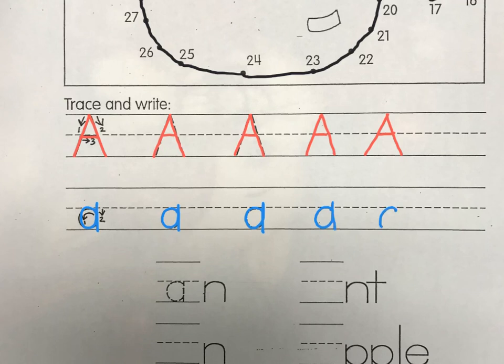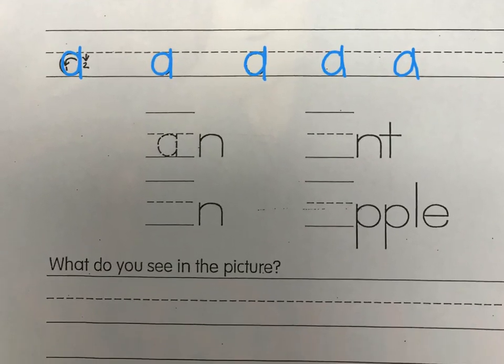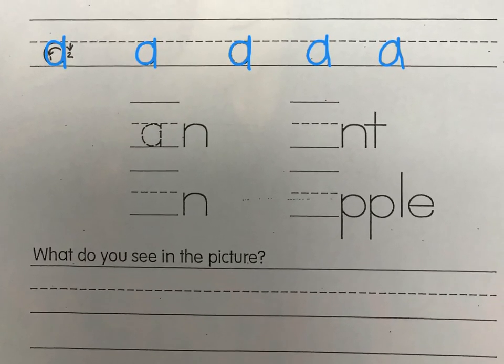Make sure you're taking up all the space between the midline and the baseline — her head needs to take up that whole space. Do at least three more lowercase A's on your own. Then trace these lowercase A's — that is the word 'ant' and 'apple': a-n-t, ant; a-p-p-l-e, apple.